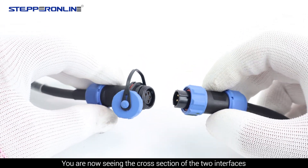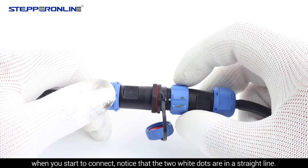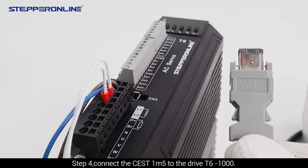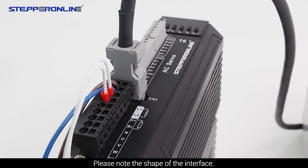Notice that the two white dots are in a straight line. Tighten the protective sleeve after connecting in place. Step 4: Connect the CEST1-M5 to the drive T6-1000. Please note the shape of the interface.